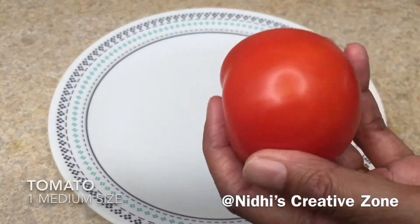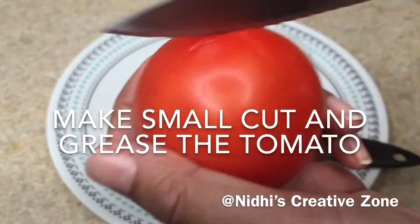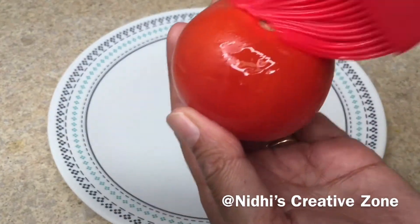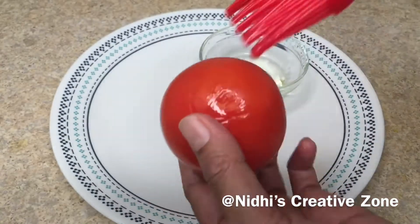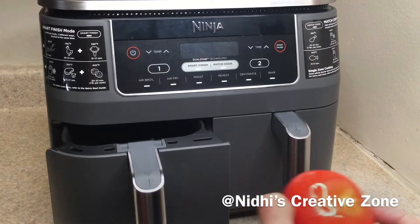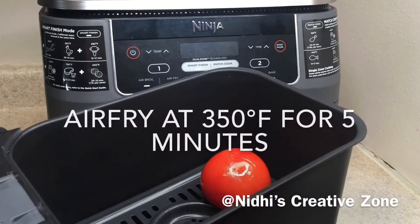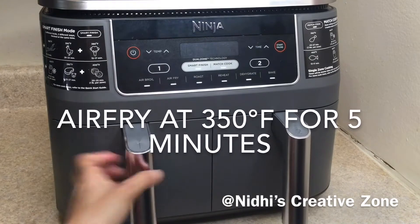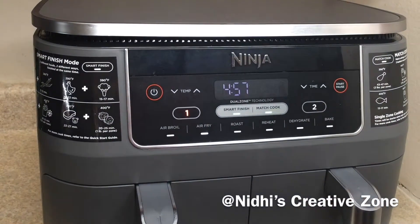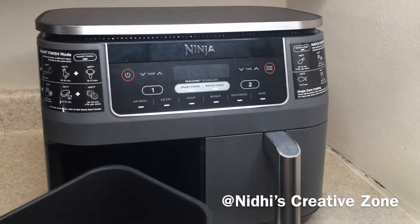Now I have taken one medium sized tomato. Make a small cut at the bottom and grease it with oil. After greasing, place this into the air fryer basket. Insert it into the air fryer and set the temperature at 350 degrees Fahrenheit for about 5 minutes. Once it is done I will show you — the tomato is also done now.